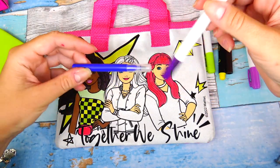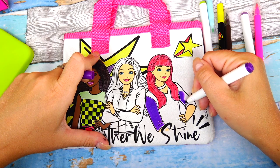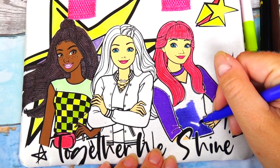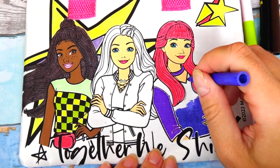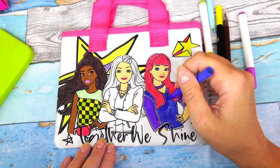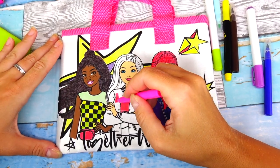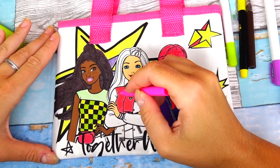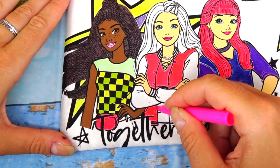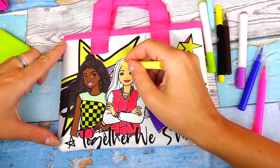To color her shirt I'll be using this darker purple color as well as this lighter shade. And you guessed it — Barbie is wearing a pink pullover.